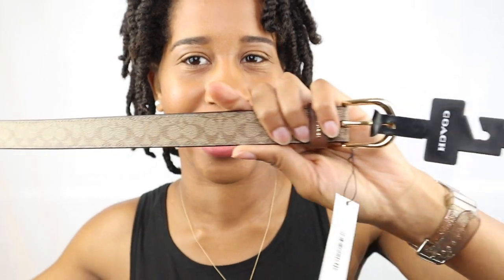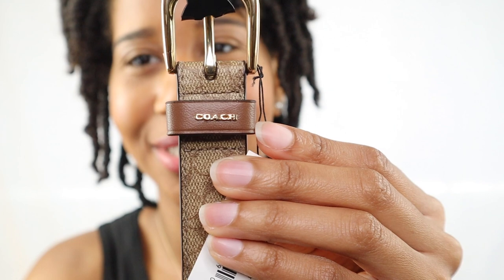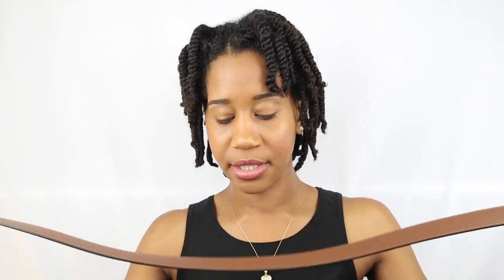The last Coach thing I got from the Coach outlet is a Coach belt with the same signature print. It has gold hardware at the buckle and says Coach right on it. I got a size medium because I always buy medium belts just in case. This was originally $128 and I got it for $51. I trust Coach and I trust this will be a quality belt that will last. So $50 is not bad.